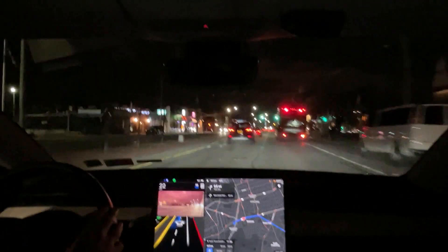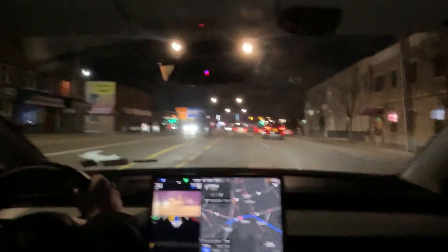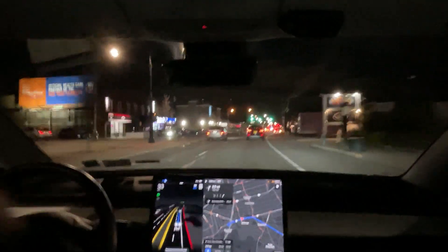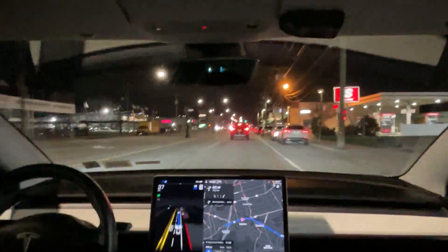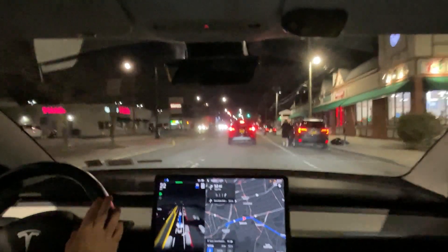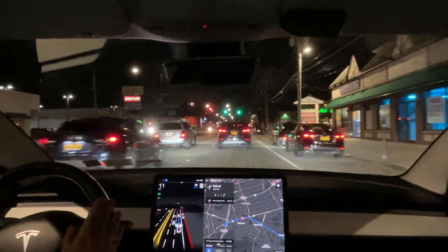We kind of swerved there to avoid something — I don't really know what, but it wasn't anything too jarring. The car sees this guy coming out of his car, and this other guy is also stopping and moving a little bit to the left — more than I would want considering there are cars in the lane to the left of me — but it was trying to avoid that guy getting out of his car. That's nice. We have an interesting turn here, and the navigation is correct.